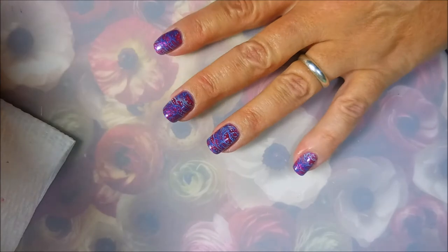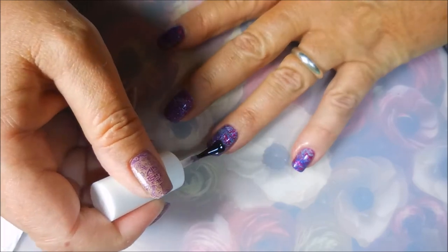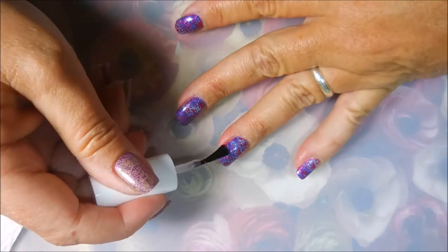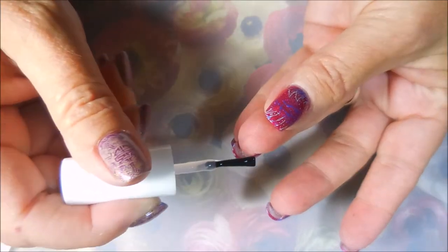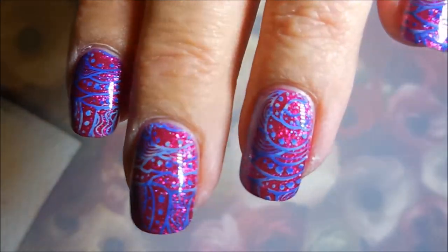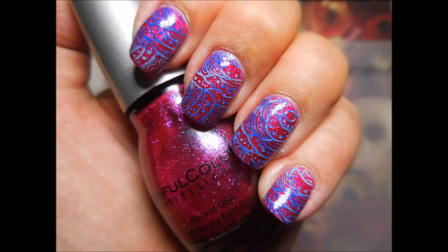I'm going to top this one off with Pure Ice Girl on the Run — a very generous coat of it, and I'm kind of floating it over the top so I don't smear the design. I'm going to cap that in. Here is my final manicure! I hope that you enjoyed this one — leave me a comment down below and let me know what you think. I always love to hear from you. Here's my swatch photo. That is all I have for you today, so fiddle dee dee! Thank you for watching, and until next time, be good to yourself. I'll talk to you soon — bye!